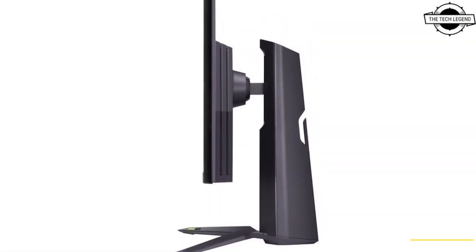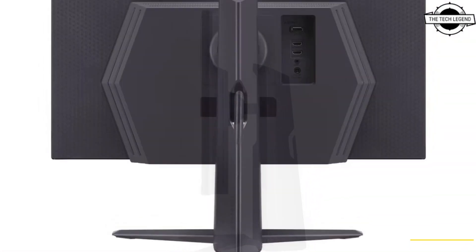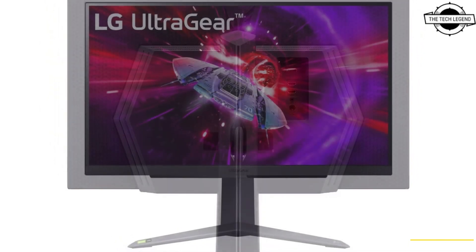The monitor also has a gray-to-gray response time of 1ms and a 1ms MPRT response time. It has an integrated strobe backlight to reduce motion blur and a built-in DAS mode to reduce input lag.